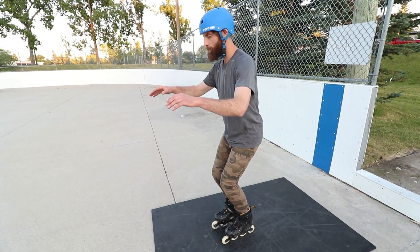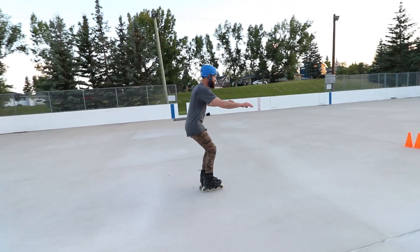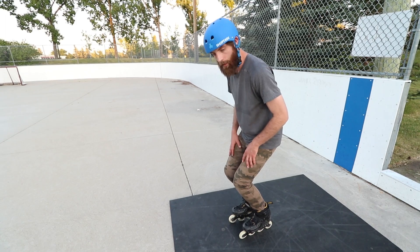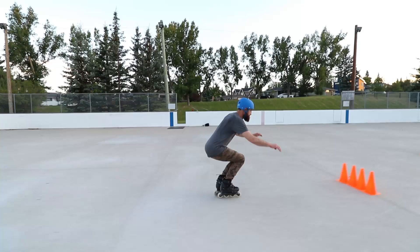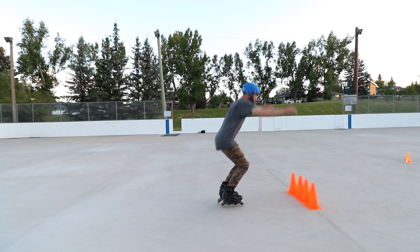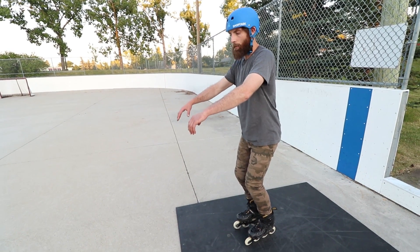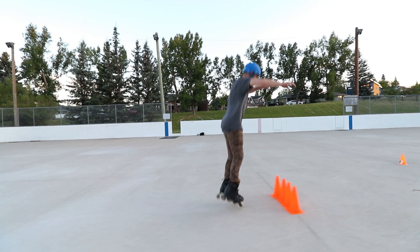Approaching the jump: slight bend forward to put the weight on that second wheel, bending my knees, pushing my shin right into the tongue — making sure I'm feeling that tongue. Now I'm finding my toes. As I'm jumping, my arms are coming up, but I'm not swinging them exaggeratedly. As I bring everything up, I finish the jump with the flick of my toes.